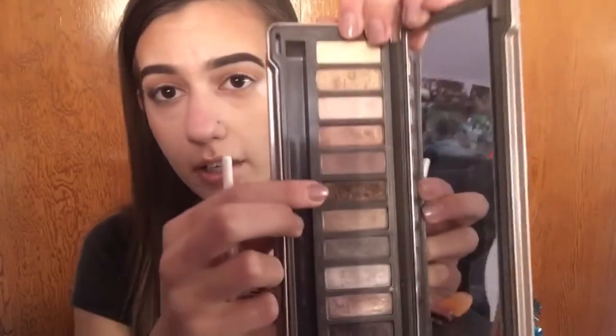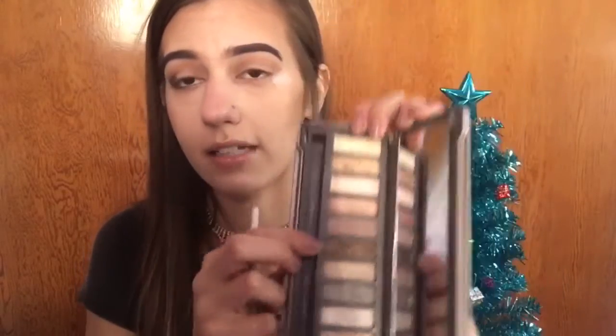Next I'm taking my Naked 2 palette and picked up a smaller crease pencil brush. I'm going to take the shade Snakebite and put that in the outer third of my eye, blending it into the crease a little.